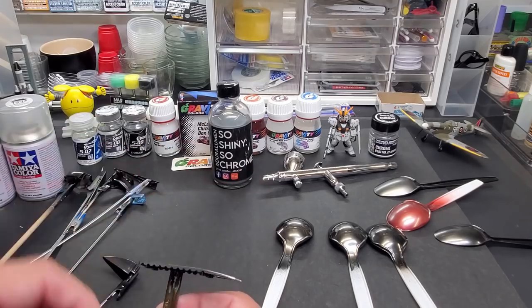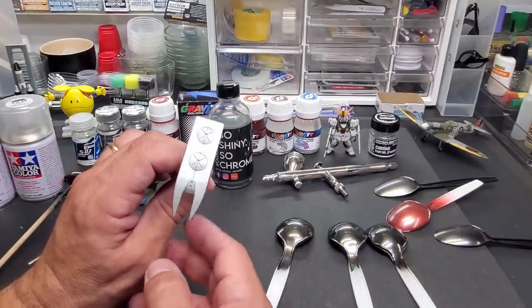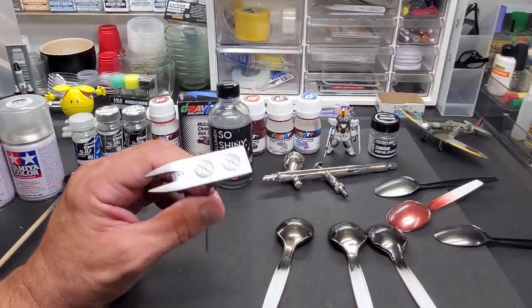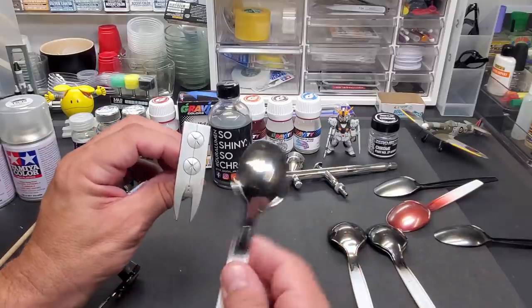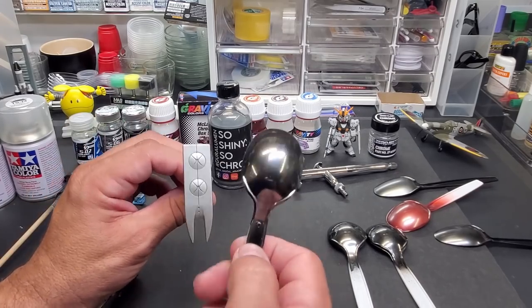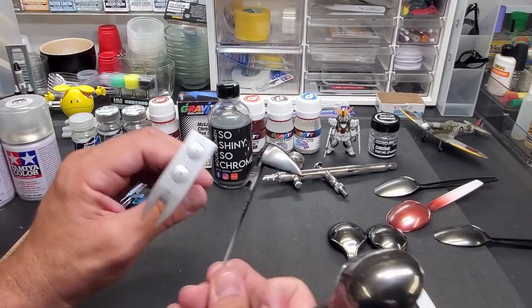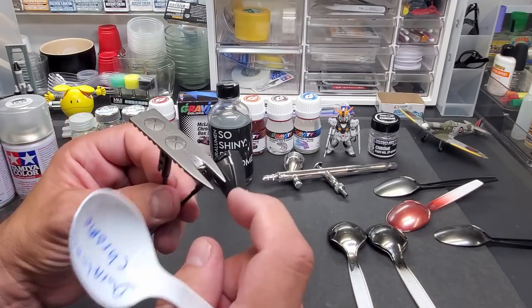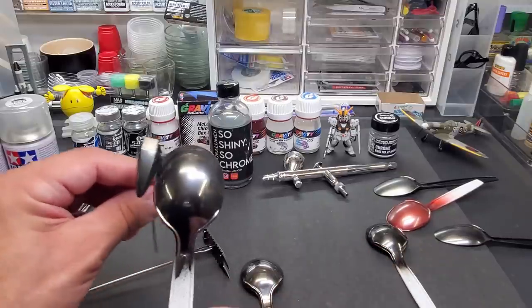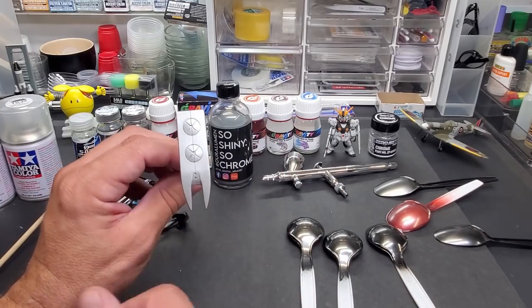Now I'll show you what happens when you spray it heavy with a bigger needle. I used a different airbrush and sprayed it heavy over gloss black — it came out beautiful, smooth as glass, but it's not chrome. Then I tried getting it as light as I could out of the Badger with that fat needle — now it's really black chrome, not even close to the other result. So you're going to get different effects depending on how you apply it. I think this looks awesome — it really is like getting several colors out of this one giant jar.